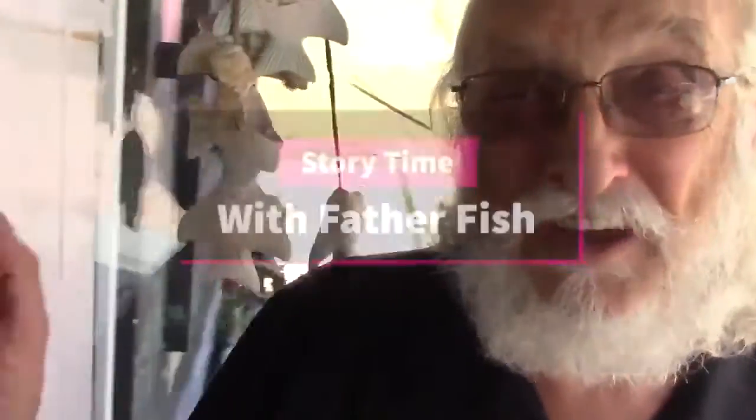Well, hello — come right on in. You're at Father Fish. Nice to have you with us.